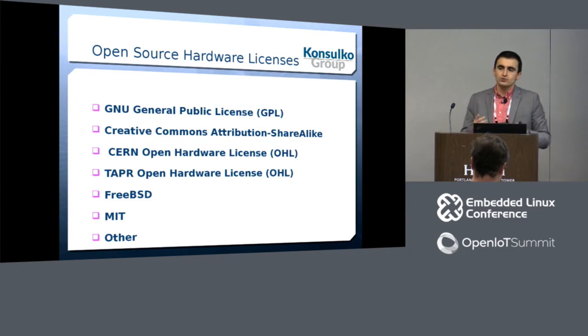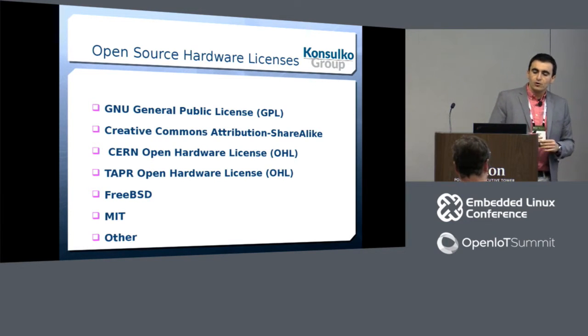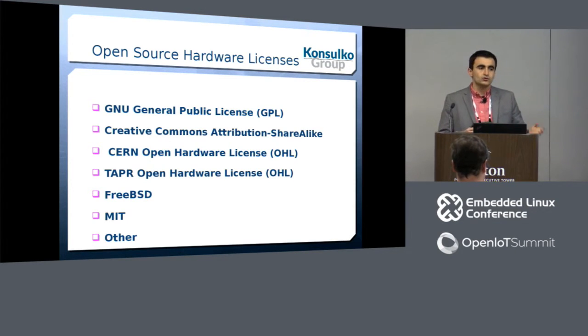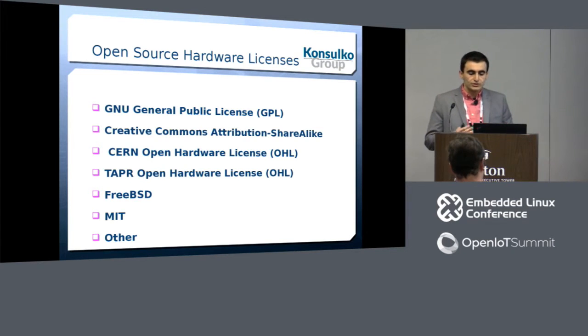Just like in open source software, there are a number of licenses for open source hardware. This is just a small portion of the available open source hardware licenses — these are some of the most popular. As you can see, some open source software licenses can also be used for open source hardware.